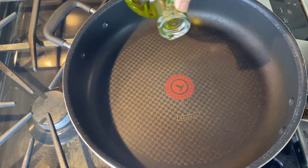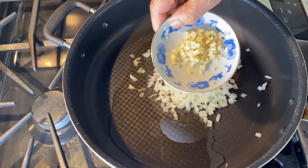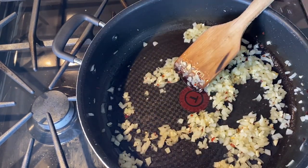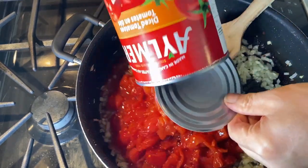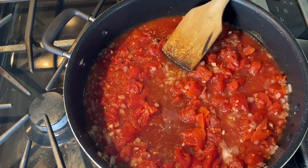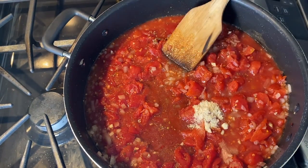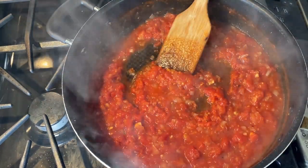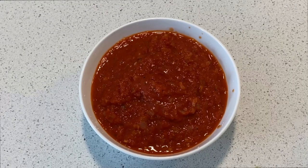Start by adding some olive oil to a pan over medium-high heat. Then add your diced onion, garlic, and chili peppers. Stir it and let it cook down for a little while, then add your diced tomatoes. Next, toss in the oregano, salt, and sugar. Finally, add the chicken bouillon and mix it all thoroughly. Let it cook until the tomatoes are reduced and the water is mostly boiled off. If you want a finer sauce, you can put it in a blender when it's done.